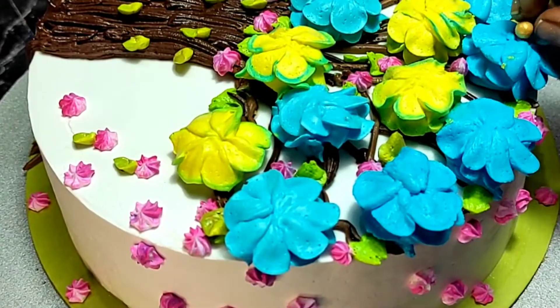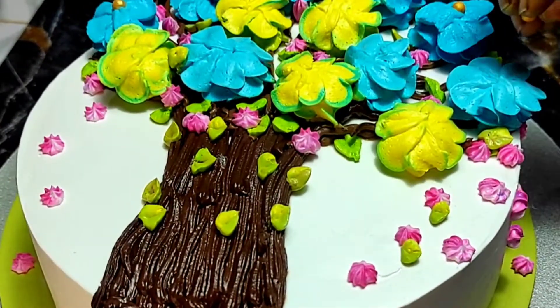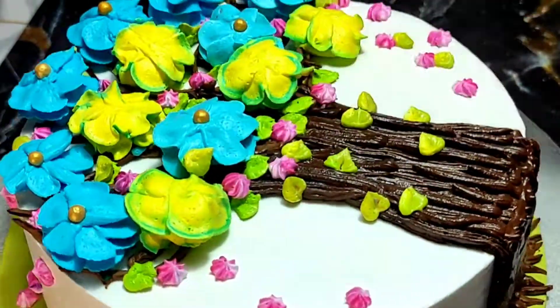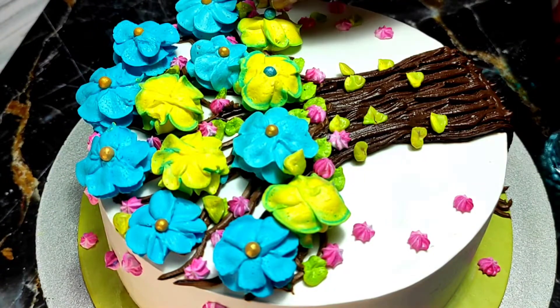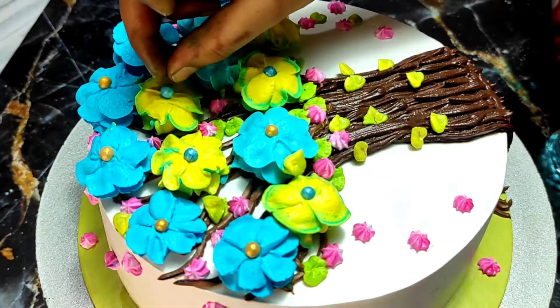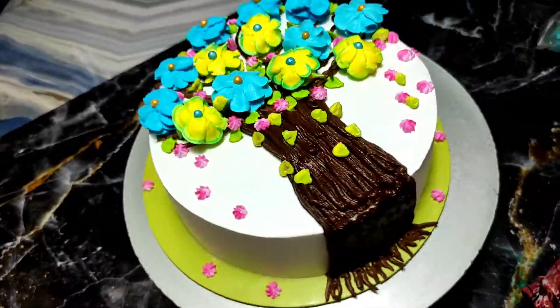My cake look is completely done. Next I did something a little extra — I added a golden color decoration. I did not use silver today, just a little more decoration so that the overall cake look is even more beautiful.